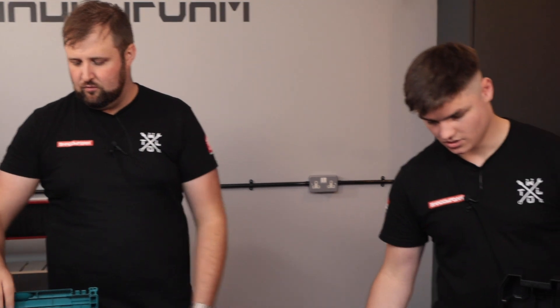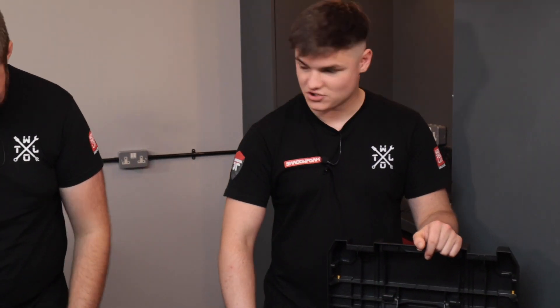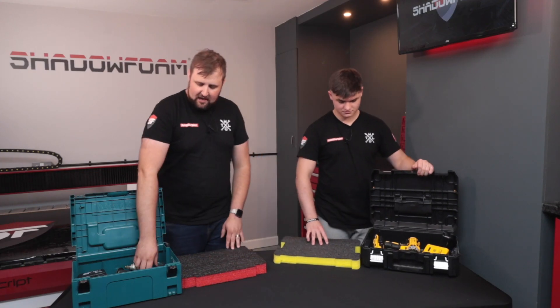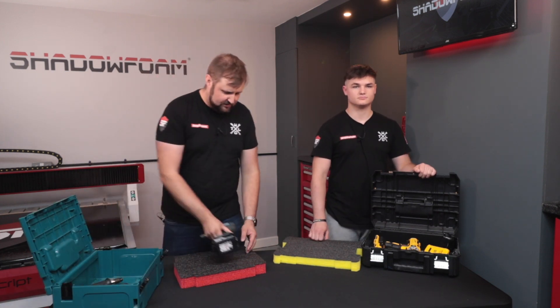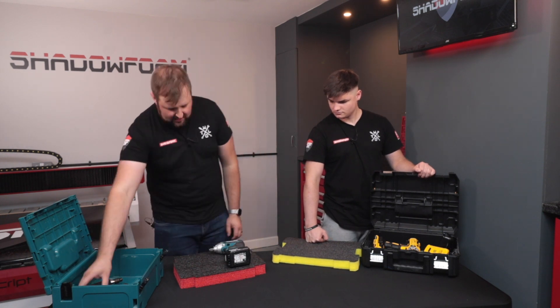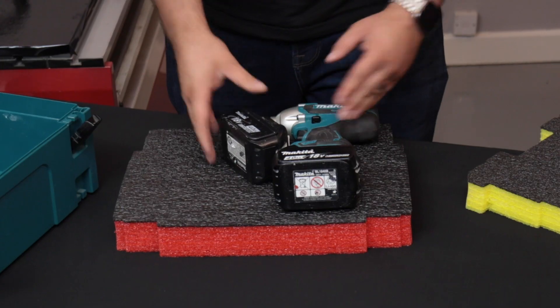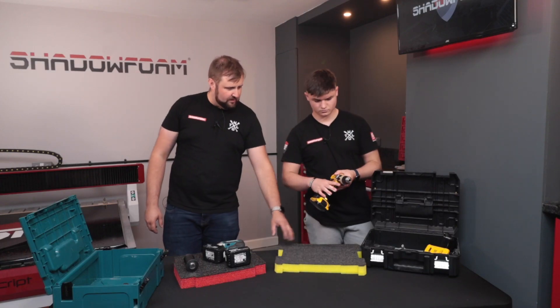So where do we start? What's the first thing we want to do? Well, from what I've seen, I think it's best just to plan out what we're doing first. Plan out — perfect. Layout can be one of the trickiest elements because you obviously can't have items too close together, but you want to make sure you're getting the most bang for your buck — fitting the most amount of tools in there. So if you want to put together a bit of a layout, what do you think?